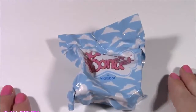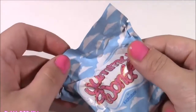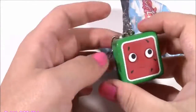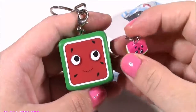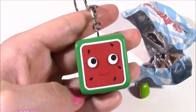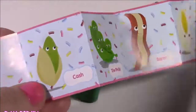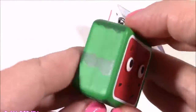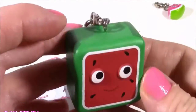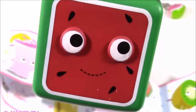This is our final surprise to open of the day and it's a Yummy World by Kidrobot — the cutest little keychains ever, they usually look like food. What is this going to be? We got another watermelon! We got a big one and a tiny one — they're both little keychains. How funny is that? The collector's guide says its name is Bonnie. That's such a unique name! I love that it's square — it's not your old-fashioned round watermelon. Here's Bonnie, the square watermelon!